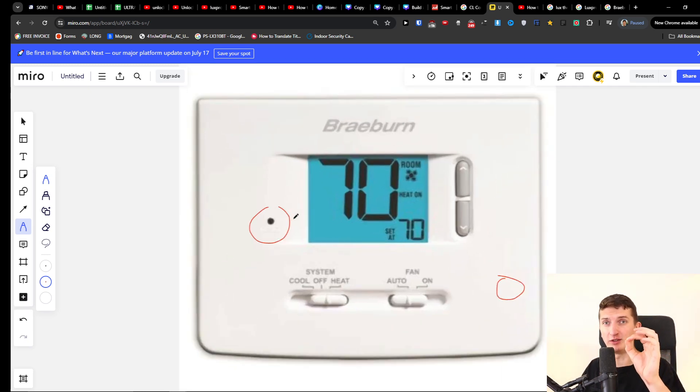What you want to do is pretty simple. You just want to press and hold it for about 2 to 4 seconds maximum, and then release it.